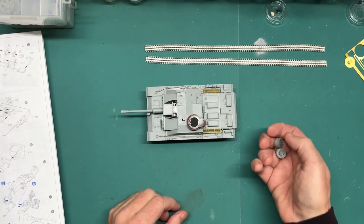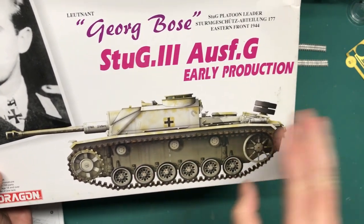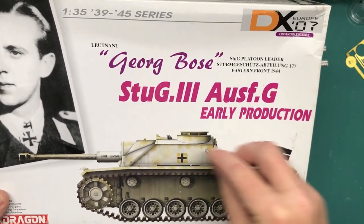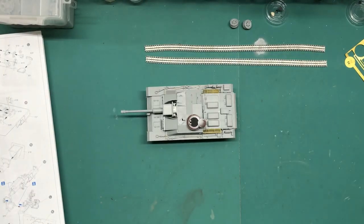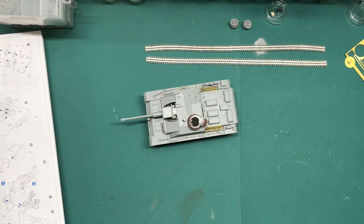According to the references I've seen, including this right here which is a pretty good reference, underneath is all just desert yellow — just dirty. The wheels, drive sprocket, return rollers, and idler have been whitewashed like the other parts of the vehicle. That is the plan. I'll call this the end of this video on the Panzerjäger Tank Hunter group build — Part 2, complete.